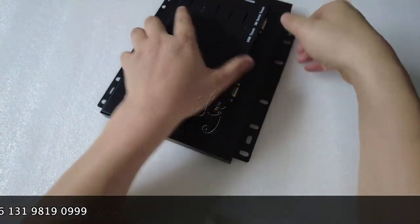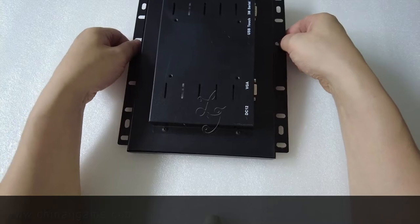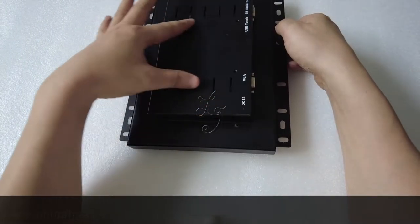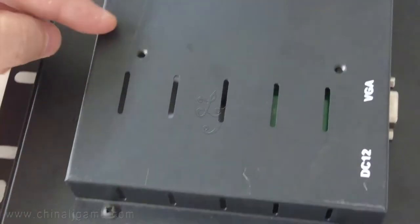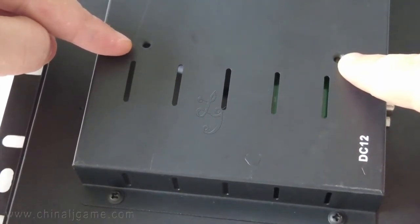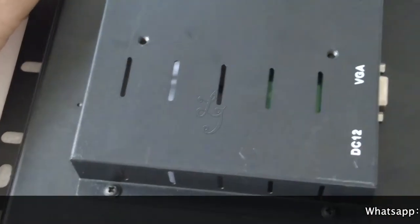The back of the monitor also has materials — it's a metal cabinet, metal materials. There are a few holes at the back which you can connect with screws. You can see the holes from here, and you can use the screws to connect to the monitor at the back.